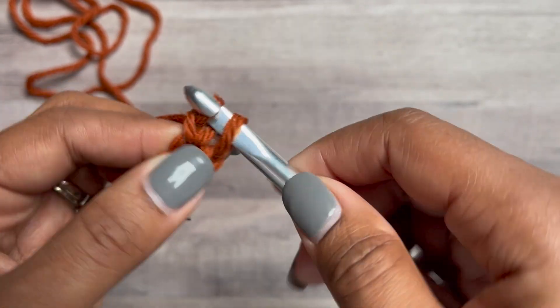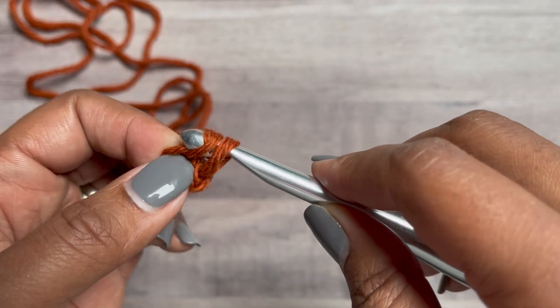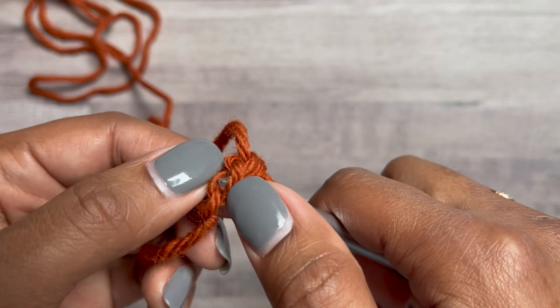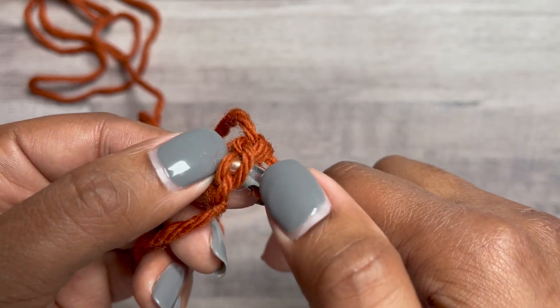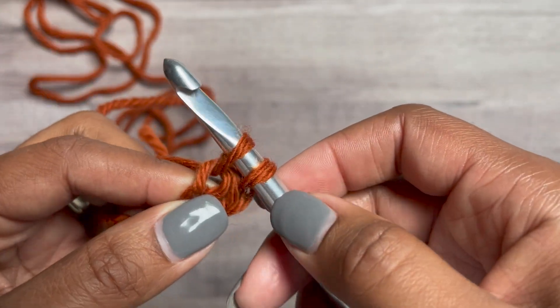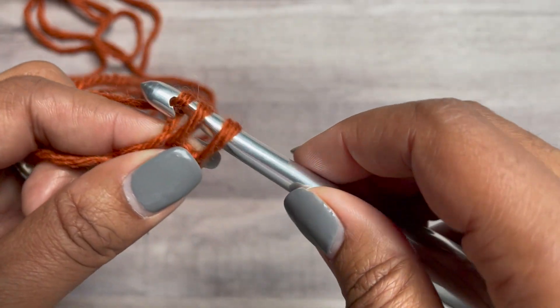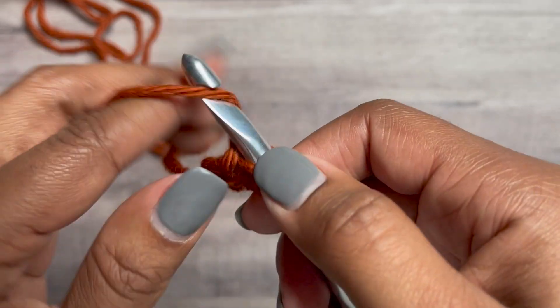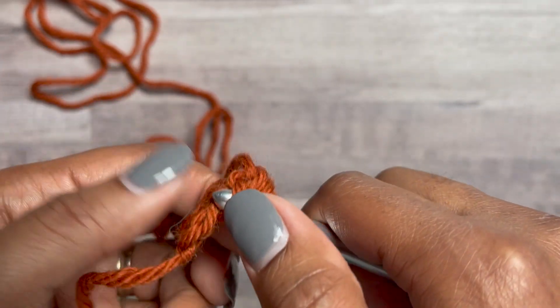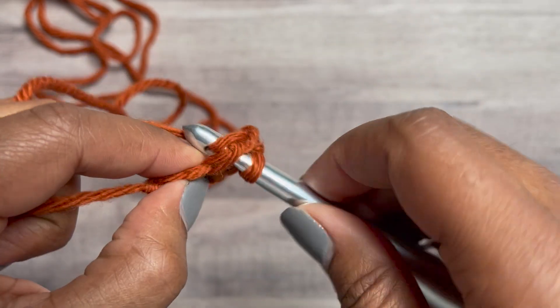This is one. When making the foundation stitch, always work under both loops of the chain of the previous stitch. Yarn over, pull up a loop, yarn over, pull through one, yarn over, pull through two. Do that until you have 19 stitches.